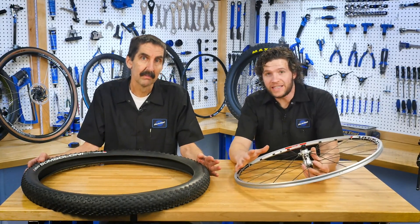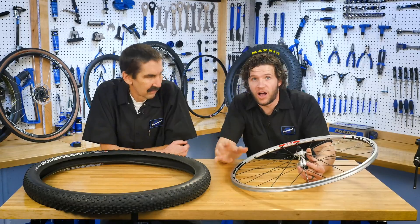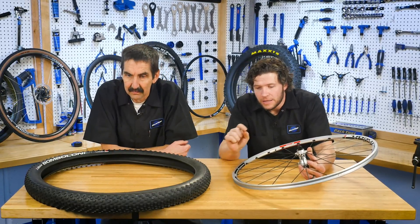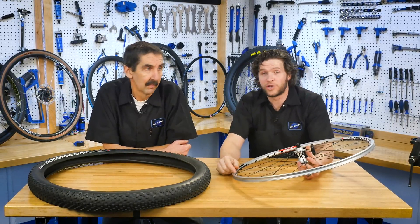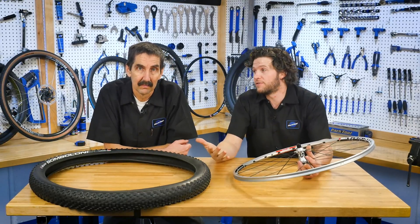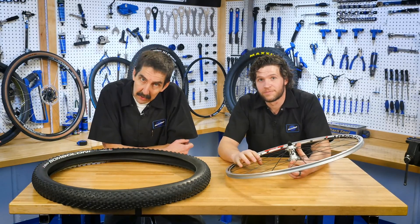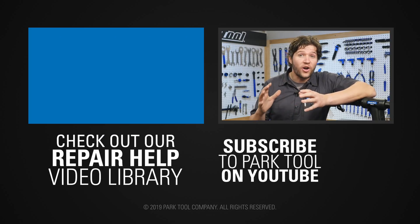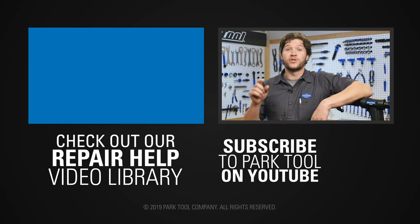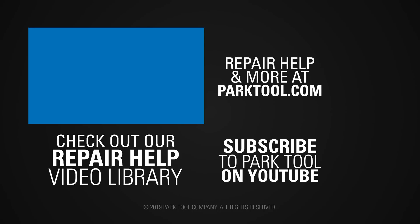Now that we know what ETRTO is, what would be really nice is if you guys go out to your bikes in the garage, find that ETRTO number, write it down, come back in, write it in a comment — pop it down in the comments section — and then we're going to figure out which one is the most popular. It'll be really good information for us all to know. So thanks for joining us and thanks for learning our language on this Tech Tuesday. We're constantly working on more, so be sure to subscribe for the latest content from Park Tool. And check out our website, which has even more content to help you make your bike better.